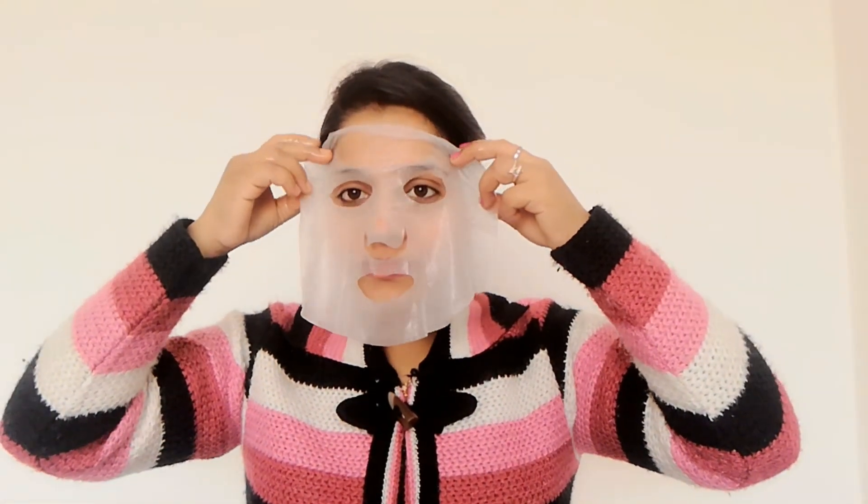Let me show you how to apply it. First of all, I have cleaned my face. Then I apply toner — I am using rose water. Put it on a cotton pad or tissue and wipe your face to remove dirt. Then apply the rose water to your face and tap it in properly. Now let it dry. After that, I will apply the sheet mask. Remove it carefully from the packet as it is soaked in solution. Place it properly on your face, making sure there are no air bubbles — smooth them out properly.